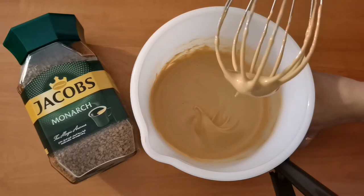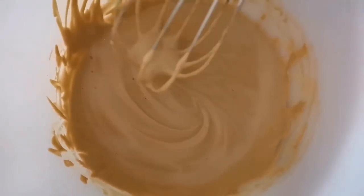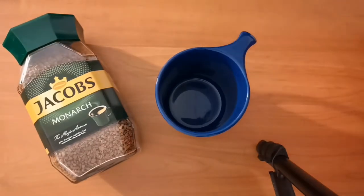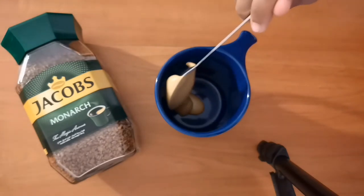Now it looks super creamy — look at this, so light, fluffy, and perfectly ready. This is my lovely blue mug, perfect for my cappuccino, and I'm adding two tablespoons of the silky smooth whipped coffee.